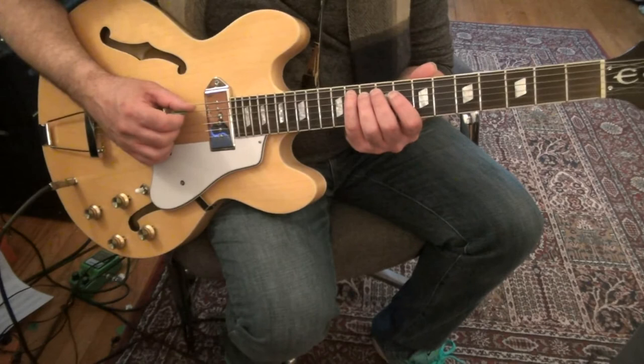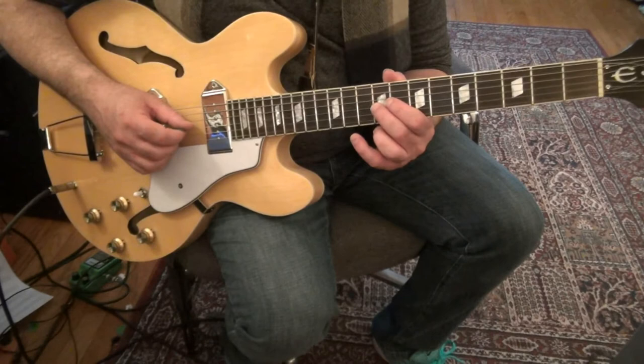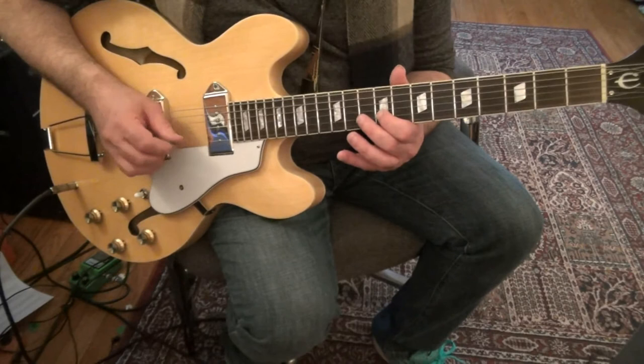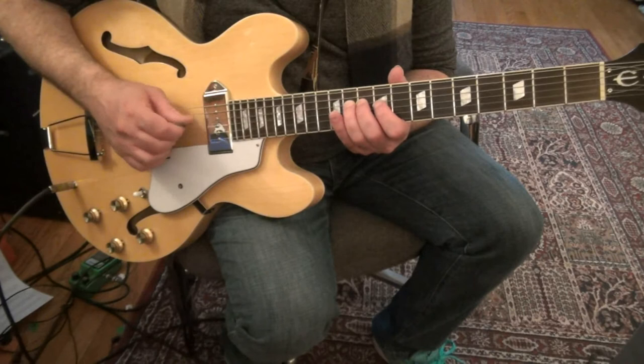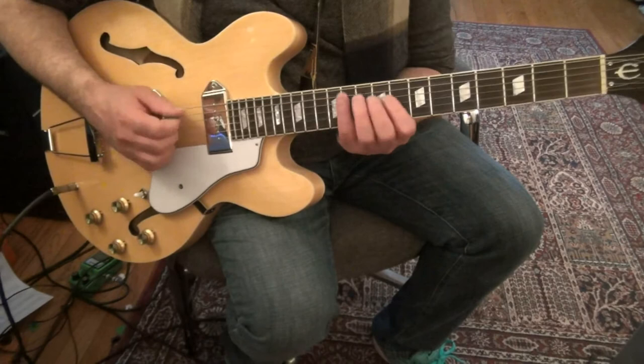5th string 11 with your pinky. 4th string 8 to 11, fingers 1 and 4. 3rd string 9. Then you hit that again and slide to 10. That puts your 1st finger at 9 on the 2nd string and your 3rd finger at 11 on the 3rd string.